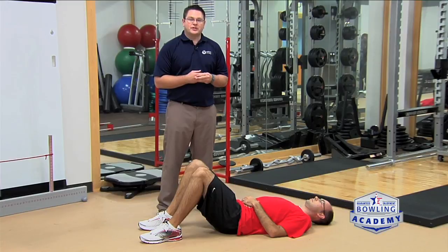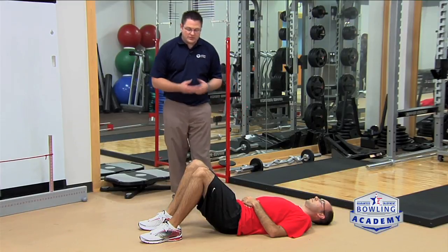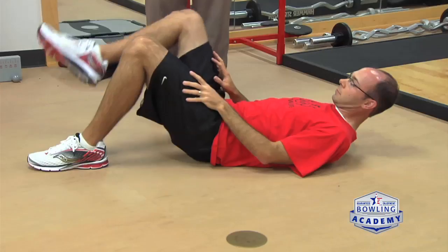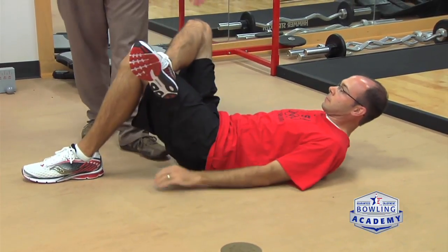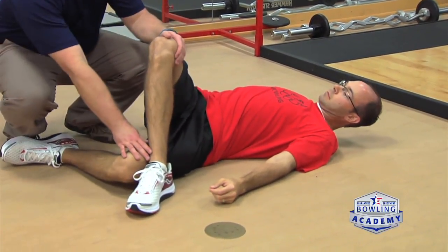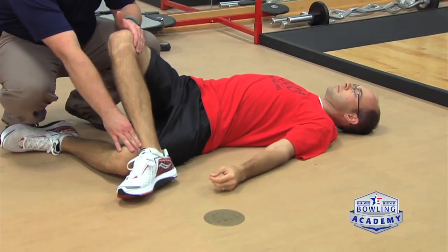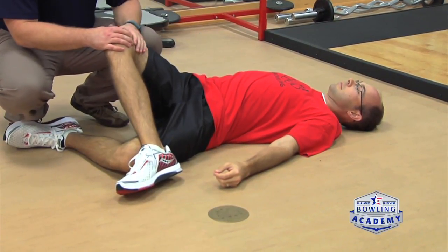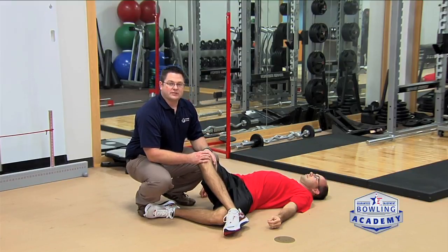This next exercise is a partner stretch for improving hip flexibility. Eric starts in the same sit-up position, places his right leg on his left knee, and we rotate everything over. I then lightly pull his knee towards me, and he feels this in his hip flexor. Bowlers often get tightness in the hip flexor just from the natural positions experienced during bowling.